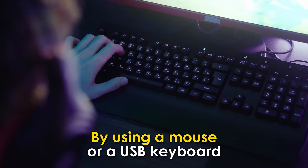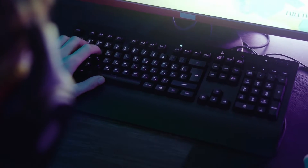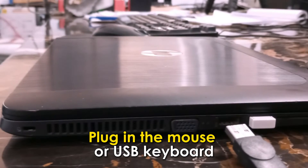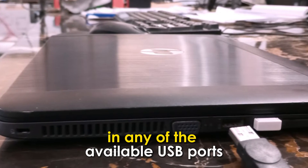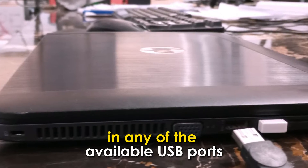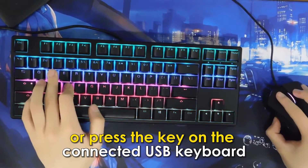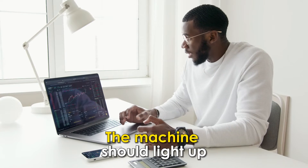By using a mouse or a USB keyboard: Connect your Chromebook to a power source, then plug in the mouse or USB keyboard in any of the available USB ports. Move the mouse or press a key on the connected USB keyboard, and the machine should light up.